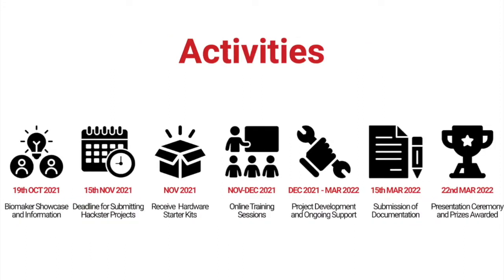So how will the challenge be working this year? The 15th of November will be the deadline for submitting your projects. We are asking teams this year to submit their project ideas to Hackster. There is an information page on the Biomaker website about how to do that — what information you need and what buttons to click.